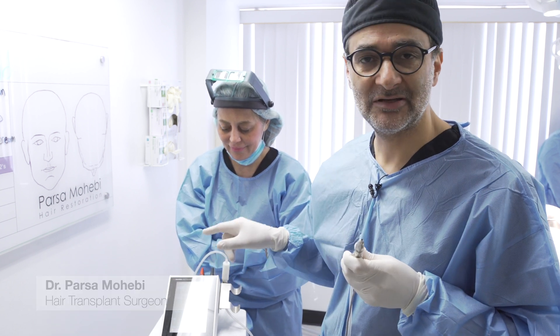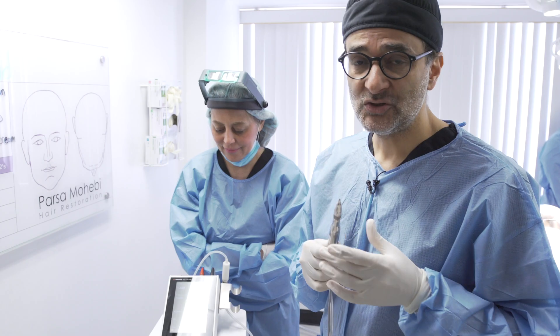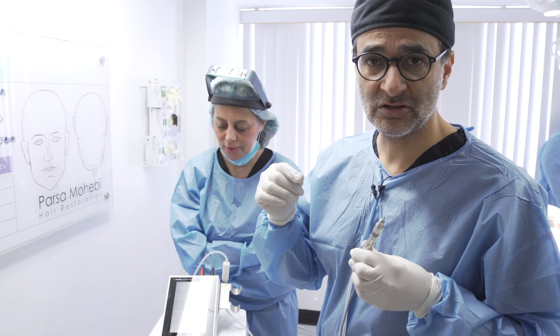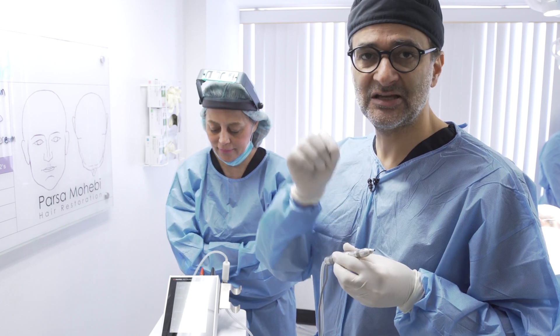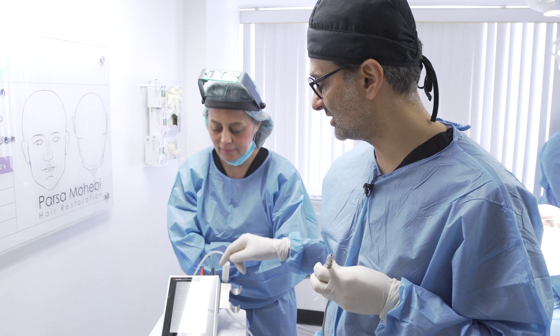Now that we learned how to set up the Trevelini system, I'm going to talk to you about the Smart React. A Smart React is a good addition to the Trevelini system, and a lot of users love it. Some people prefer to use the traditional method of using a pedal, but for people who don't want to depend on the pedal and just want to touch the skin and have the system start automatically, you want to know how to use the Smart React.